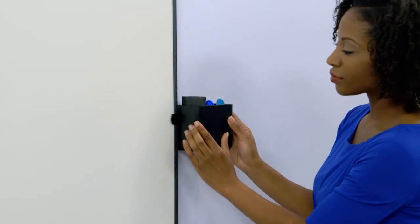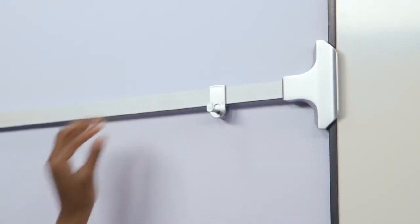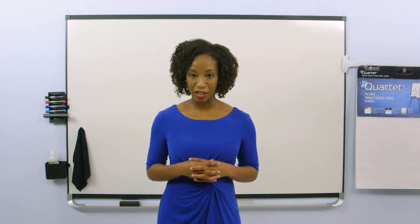Notches in the Prestige II frame allow accessories to fit securely on or off the whiteboard surface on either the left or right side of the board at any height. Available in multiple sizes and frame colors.